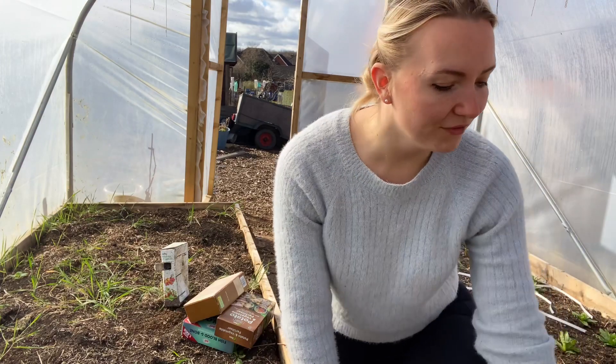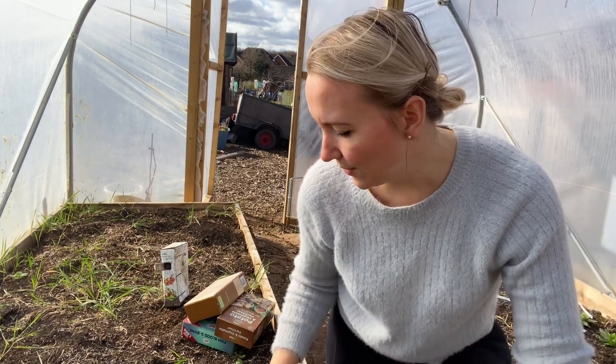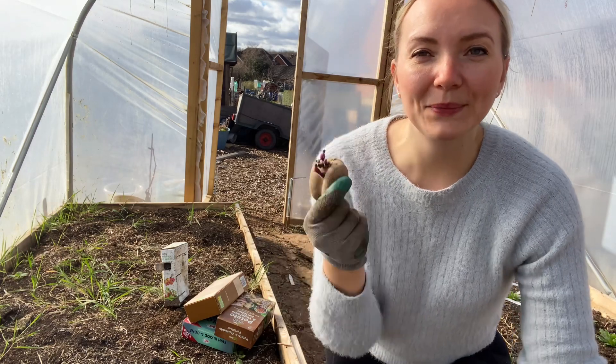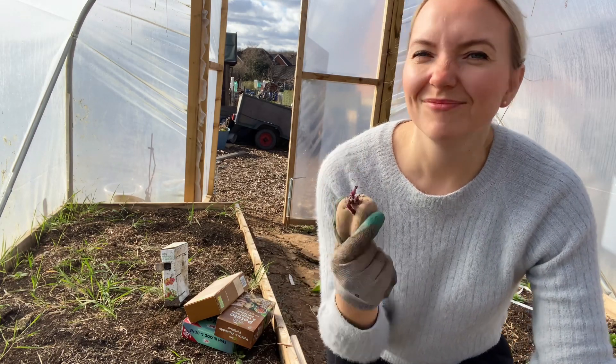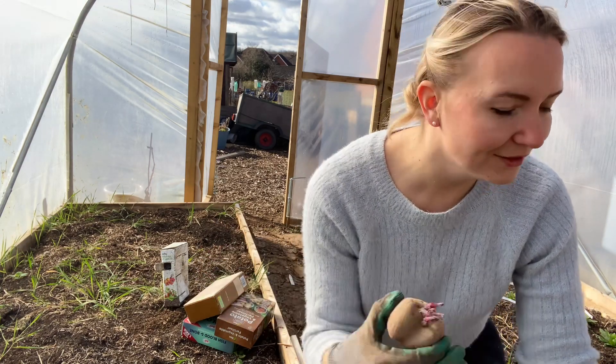There's not really any need to wash the containers unless you have some sort of pest or disease issues. These are the 40-litre containers, and in terms of first earlies, I do tend to pop one seed per five litres — I just find that's the best way to make the most out of my containers. So yeah, let's go ahead!